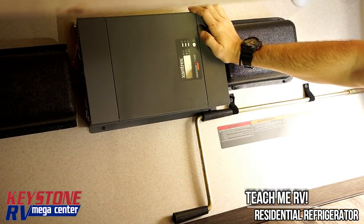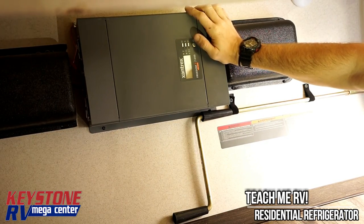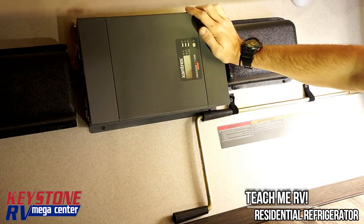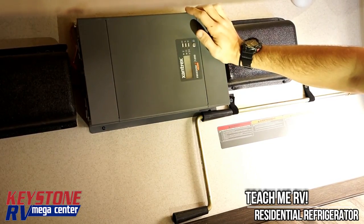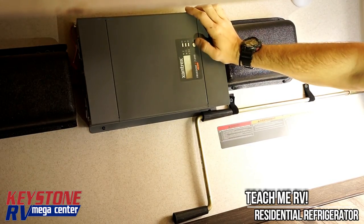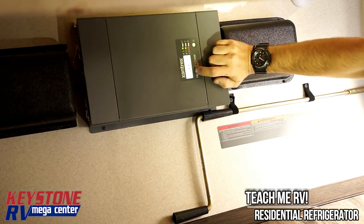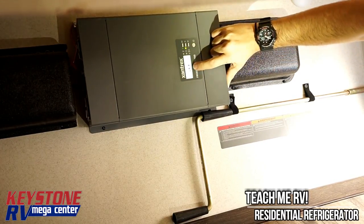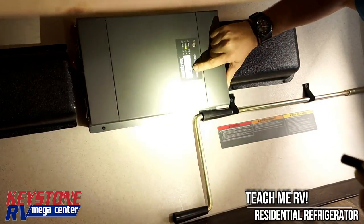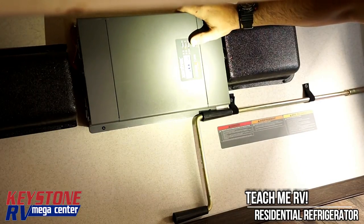All right guys, in the front storage compartment on this 27 REI is where the inverter is located. That's going to be the same for most of our Salem travel trailers. If you're watching this for a different floor plan or model, just locate your inverter — your dealer should have shown you where it was. On this particular one, we have a little power button, and we're not plugged into 110 right now. So when we turn it on, it's going to fire up, give us our computer screen right here, and it's going to say it's going off of battery power — battery mode. That's what we're working off of right now.